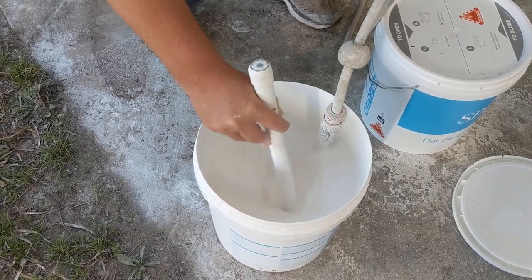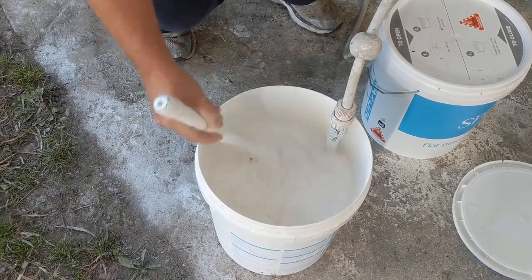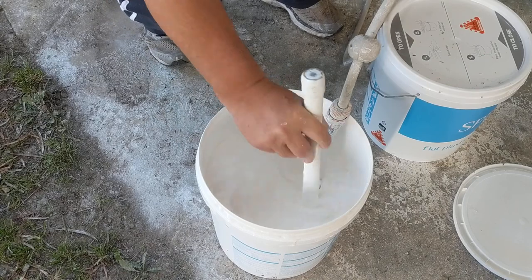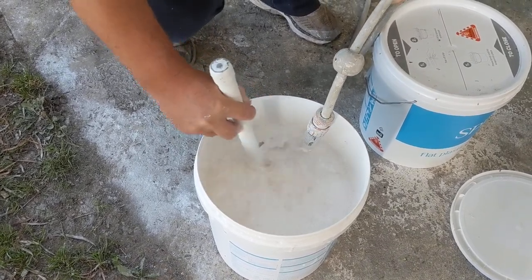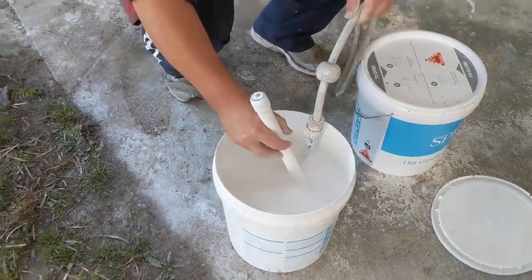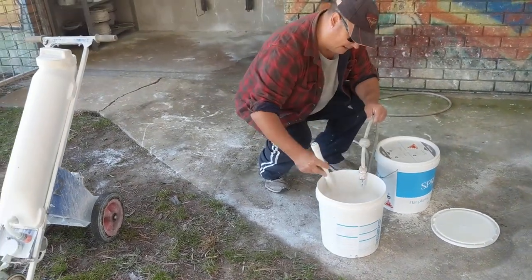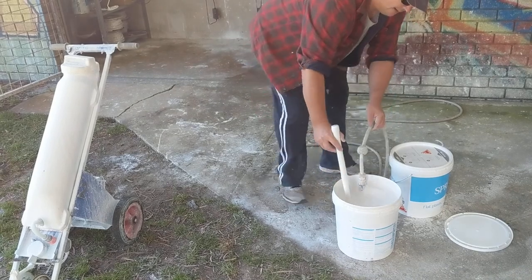As you can see, a lot of water in here — really good stir. The smaller water machines will take about a bucket. The larger red machines will take a bucket and a half. But today we'll just be using this just for a quick demo.